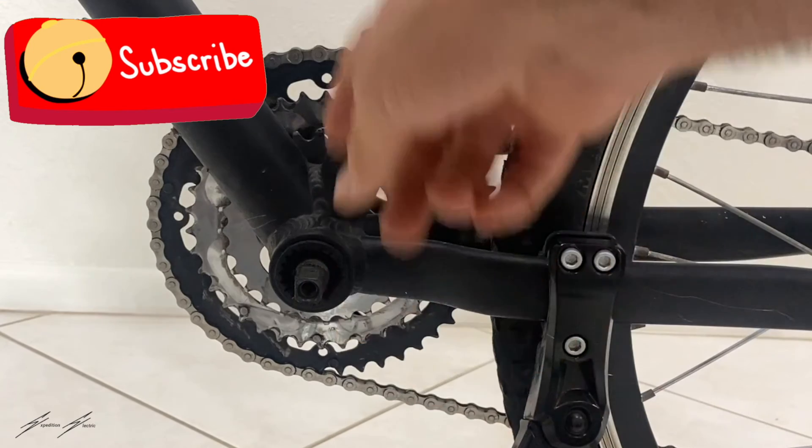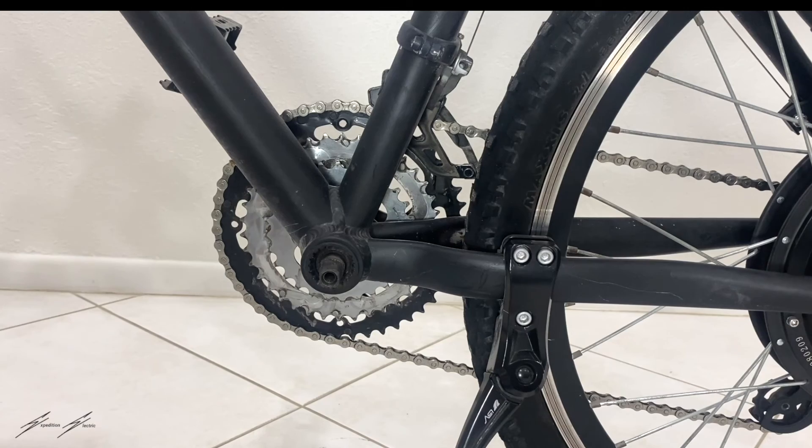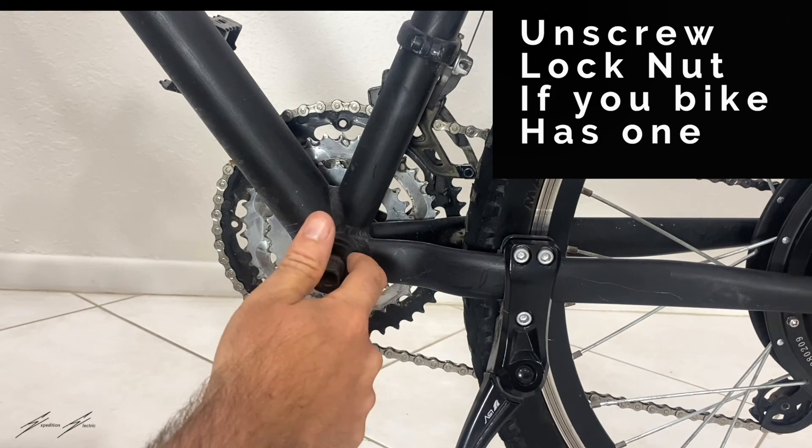Notice how I'm taking off the side that's not the chain. So basically what we're left with here is the bottom bracket.